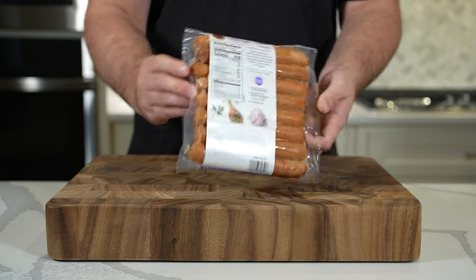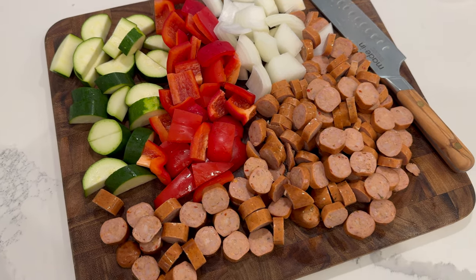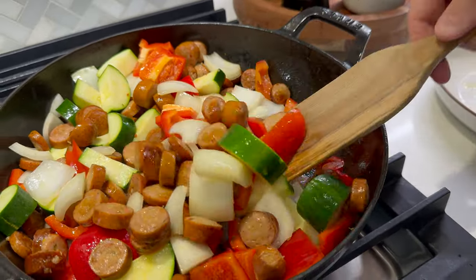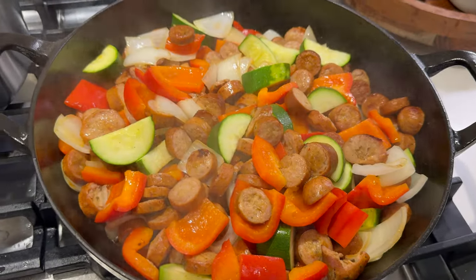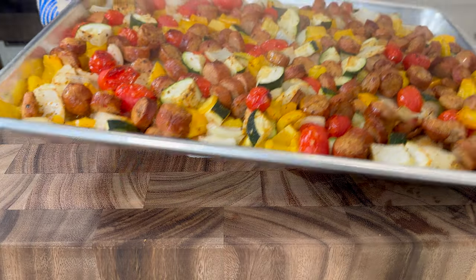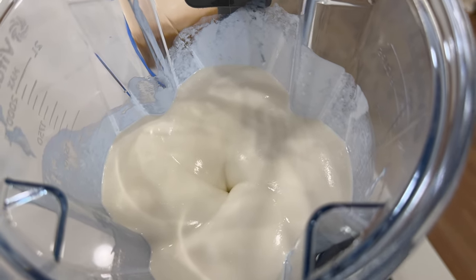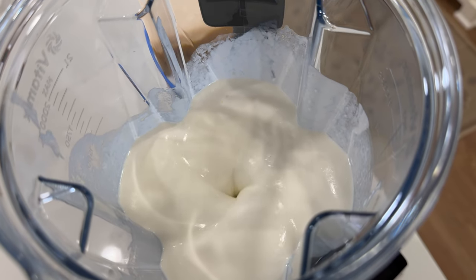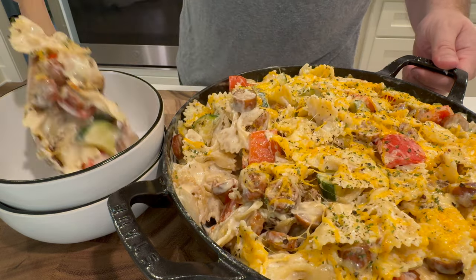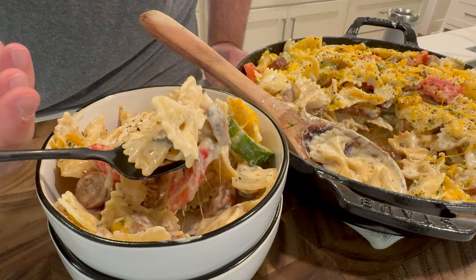I remember when Trader Joe's was the only chicken sausage option around, but now you can find these all over the place and in Costco. These are really good, and I'll show you how to make a Cajun chicken sausage Alfredo two ways. Throw some sliced chicken sausage into a pan and brown those before adding some chopped vegetables — zucchini, bell pepper, onion, or cherry tomatoes. Cover that and steam them, or roast these in an oven. Hit them with a little olive oil and Cajun seasoning. Then make a high-protein Alfredo sauce with cottage cheese. Add it to some cooked pasta and toss it with your sausage and veggies. I topped this version with some shredded cheddar, covered it to melt, and topped it with a little parsley. Very good and very high protein.